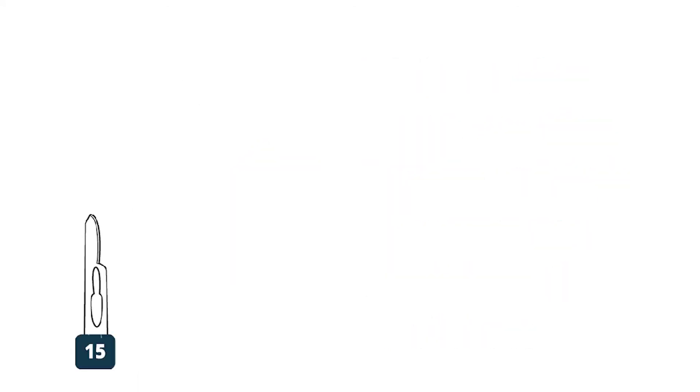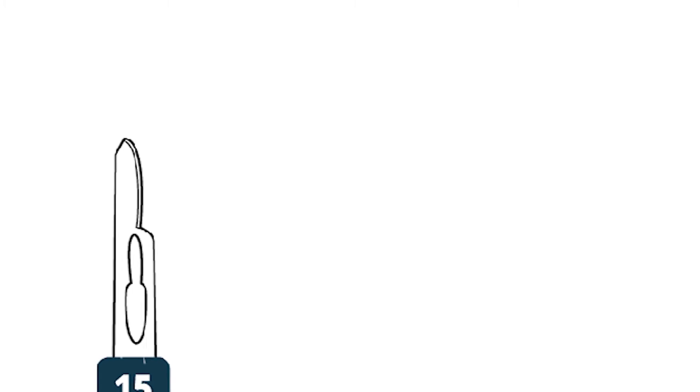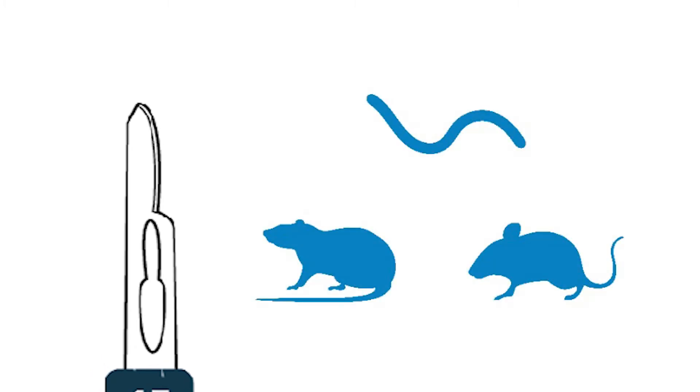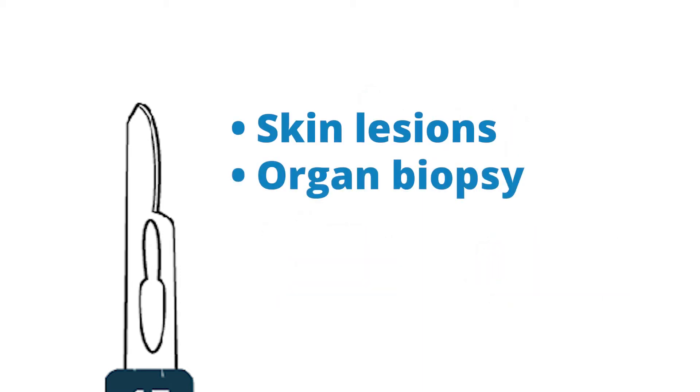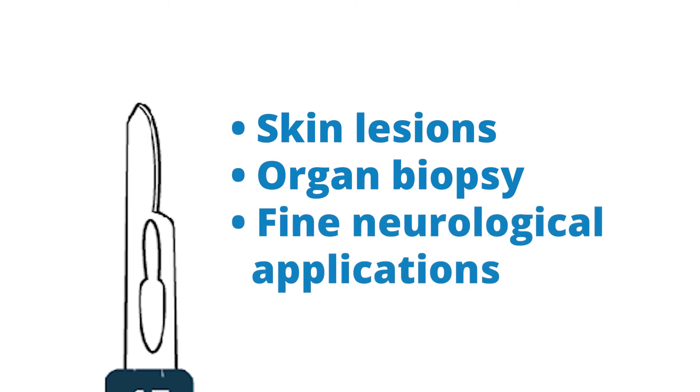Since the number 15 is the smallest of these belly blades, it is often used for small animal surgery where short, precise incisions are required. It could also be used to remove skin lesions, perform an organ biopsy, or in fine neurological applications.